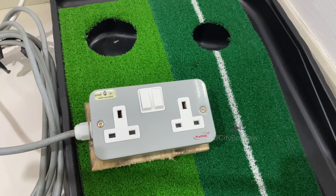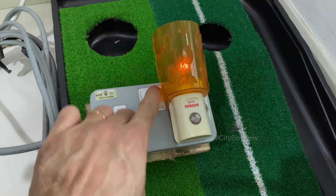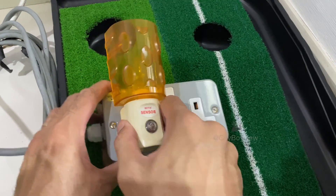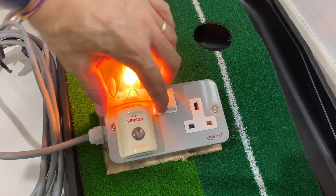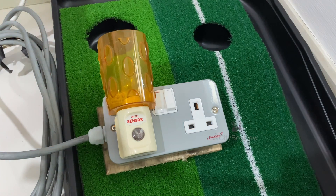Get a piece of wood as the base, then test it out. If you find this video useful, give it a thumbs up and do subscribe to my channel if you haven't yet. You may also join my membership if you like. Thank you.